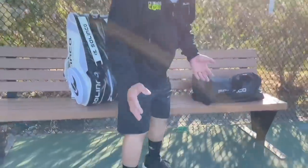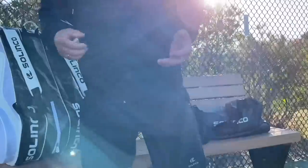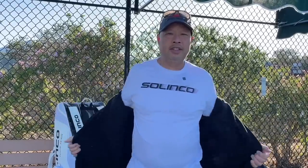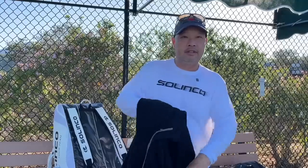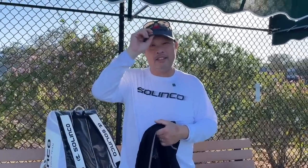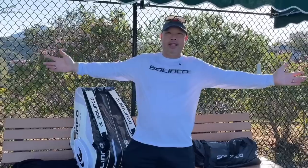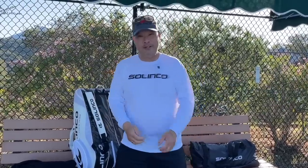I got socks. I even got shorts. Got a logo zip up hoodie. My favorite long sleeve white shirts. Don't forget the hat. So shout out to Selinko out there for hooking me up. I'm very thankful.